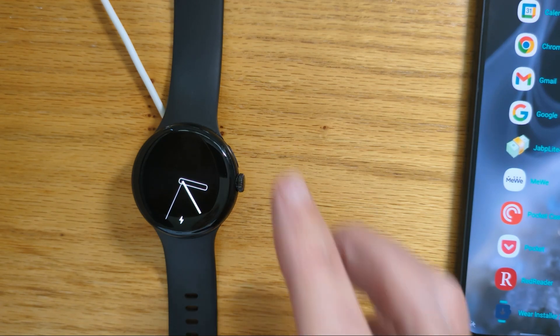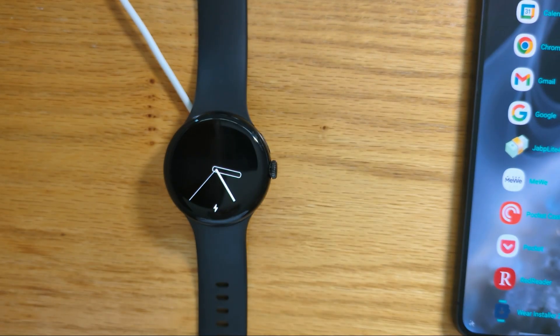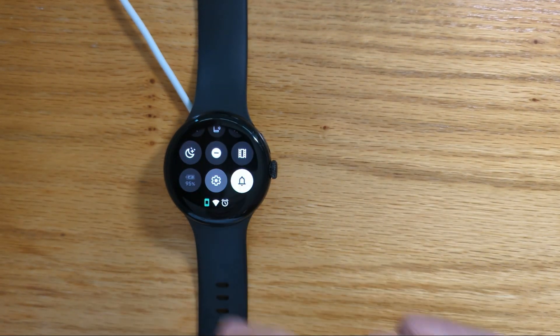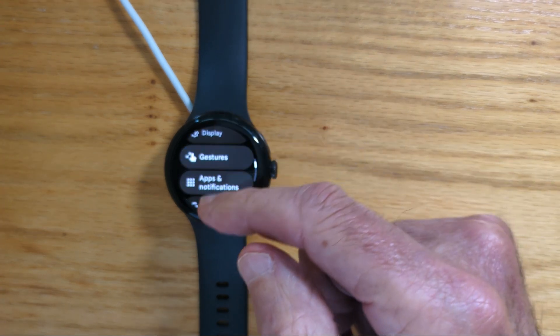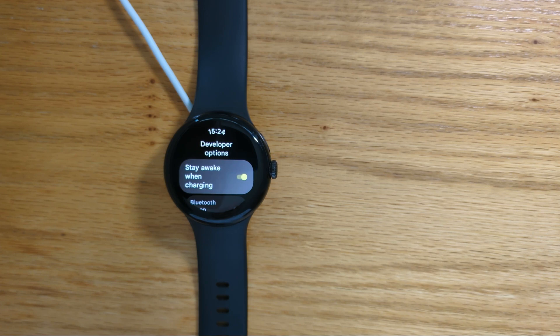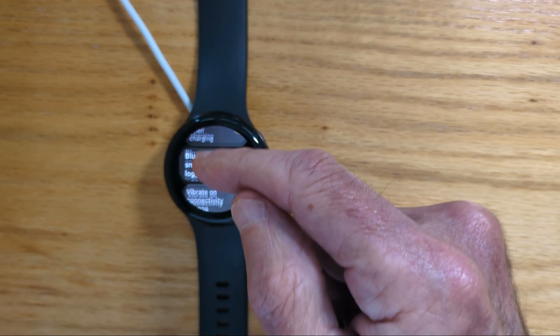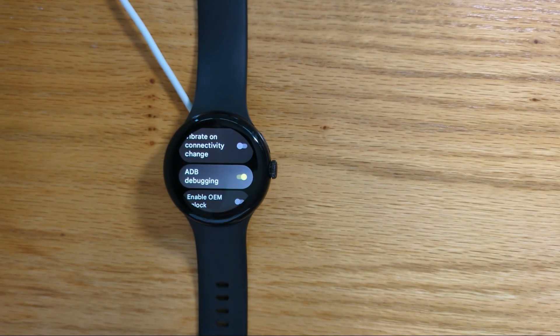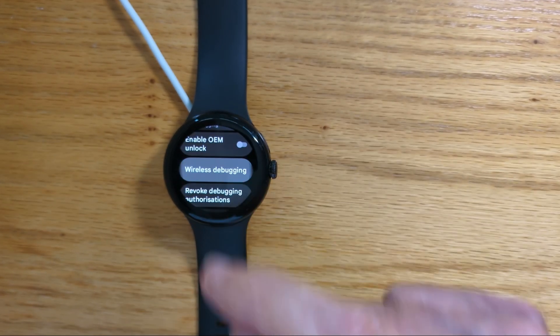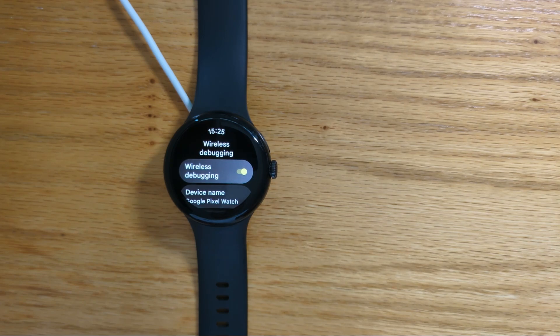Before I do that, I'm going to do a little bit of setup on the watch so that it's ready. So let me go to Settings, then Developer Options. If you don't have that on your watch, just Google how to do it. I recommend you activate Stay Awake when charging — it makes it a little bit easier while installing the APKs. Turn on ADB Debugging, and go into Wireless Debugging and turn that on too.